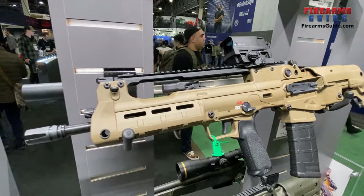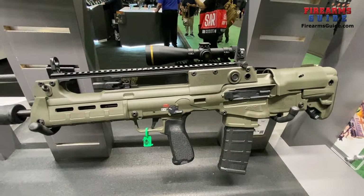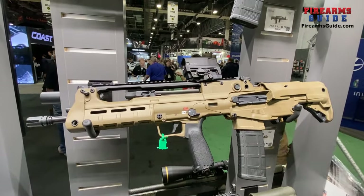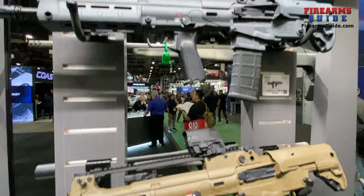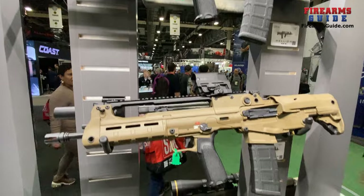It is an exceptional design. It's in 5.56 — all the guns are 5.56/.223. This gun was originally released about two years ago, and these new color versions are the newest additions: gray, desert FDE, and OD green.